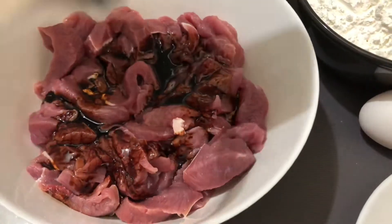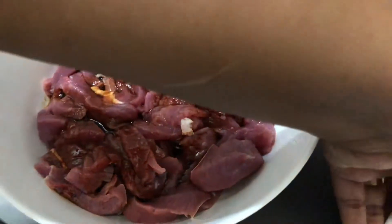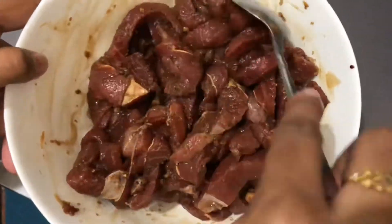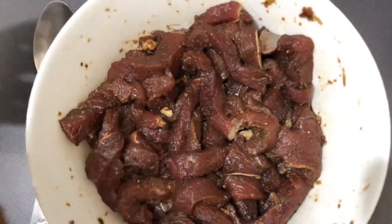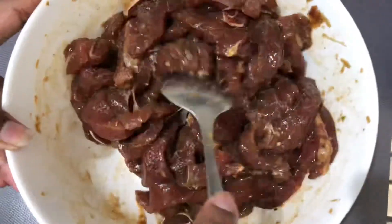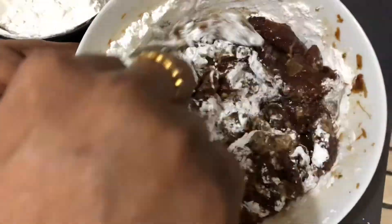Before adding anything, pat dry the beef with a kitchen towel, then add soya sauce, fish sauce, all the spices, and mix well. After mixing it well, cover it with plastic wrap and keep it in the fridge to marinate for about 30 minutes. After 30 minutes, add an egg and a cup of corn flour, and mix well until it is well combined.